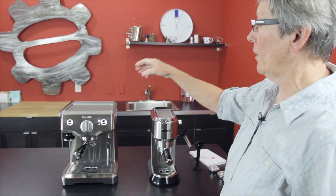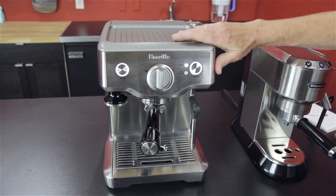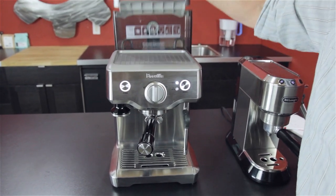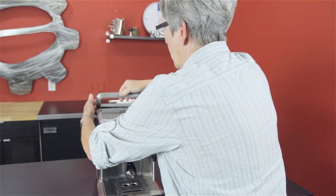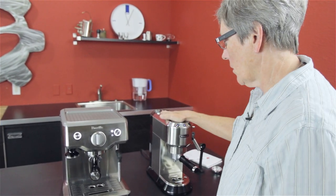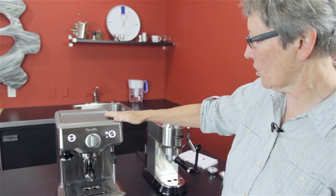Now let's move over to the Breville Duo Temp. This machine has a stainless steel casing — much bigger as you can see. It has a 61-ounce water tank right down here, so the water tank is almost double. Stainless steel with a cup warmer up here — this metal will get warm eventually up here as well.